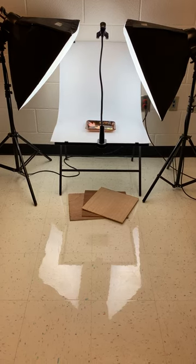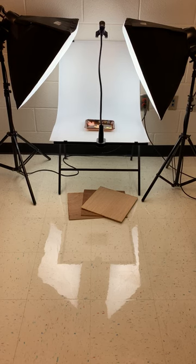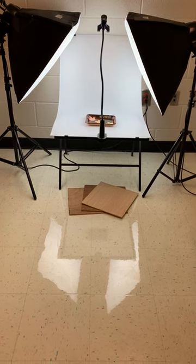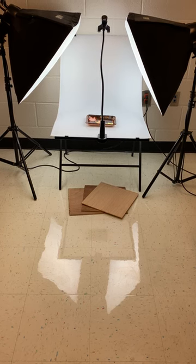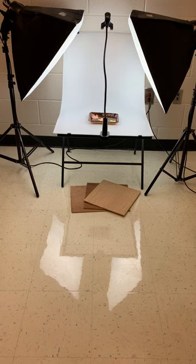We have a product table that has a plastic flexible piece fastened to the table. This product table was very inexpensive and it gives a nice soft flow with no break in the background. It's great for sculptures and small pieces of artwork.